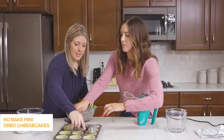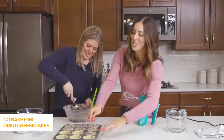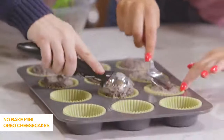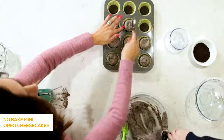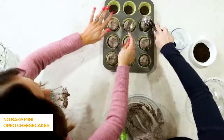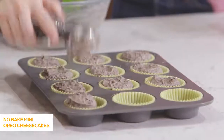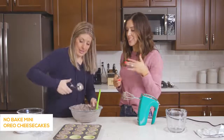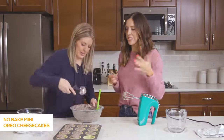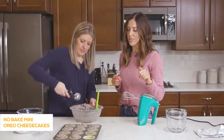My husband loves this recipe and thinks it's a lot of hard work, when really it's like three ingredients — that's my kind of cheesecake. Because real cheesecake, I don't have the patience for it. This is great for summertime too — you just stick it in the freezer instead of having to wait for it to bake for an hour. Quick and easy.